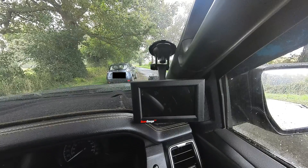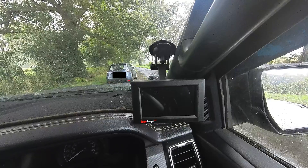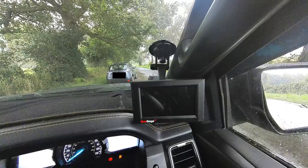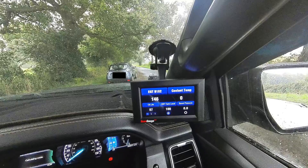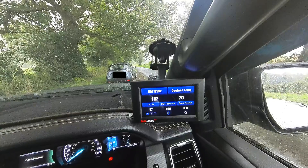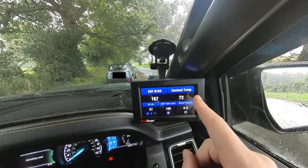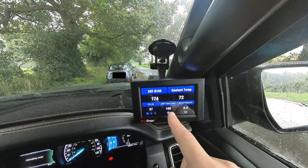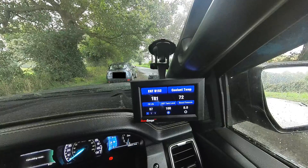In front of you you can see my installation of the ScanGauge. Stick around to the end of the video because I'll be showing you a hidden OBD2 port, certainly on the Ford Rangers, that makes the installation a lot tidier. So let's start the vehicle up so that it fires up the ScanGauge. On the first page I've decided to display the exhaust gas temperature and the coolant temperature, along with the oil life, the AdBlue tank levels and boost pressure.